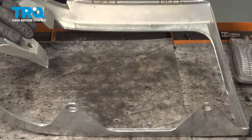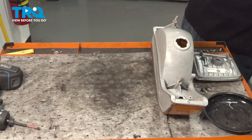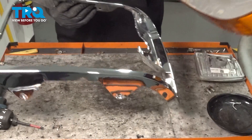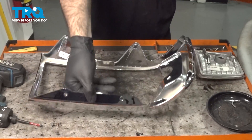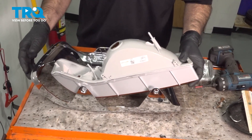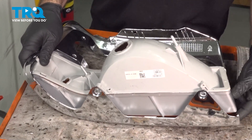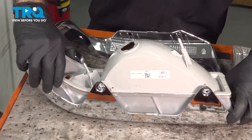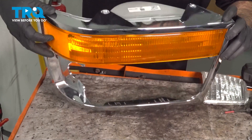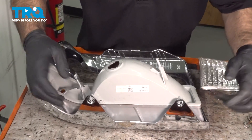Now we have our bezel completely empty. We can now take our new bezel and start to put our items back in. We can take our parking lamp and set it in this side first, then slide down and clip the lens into place. You want to make sure that you're good all the way around. What we've done off camera — you may have to do this — is open up these holes slightly to get them to match up.